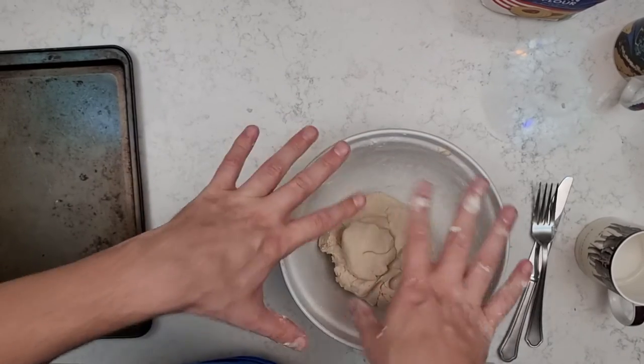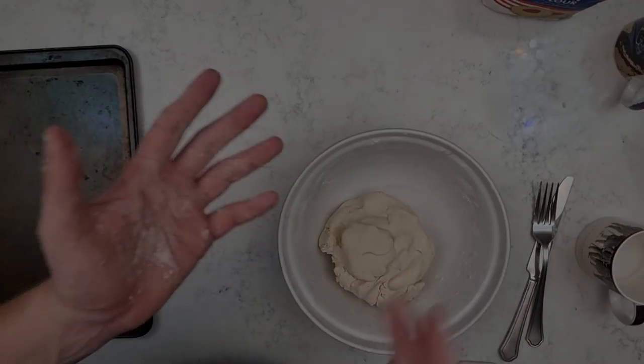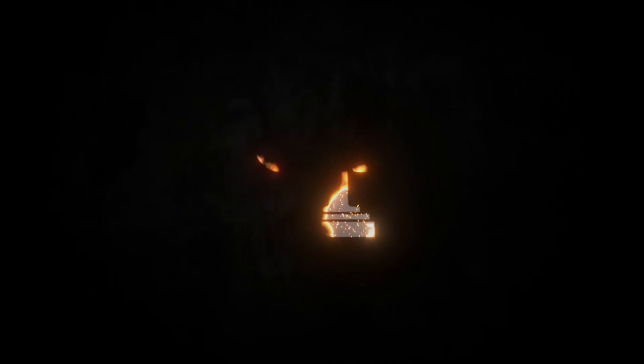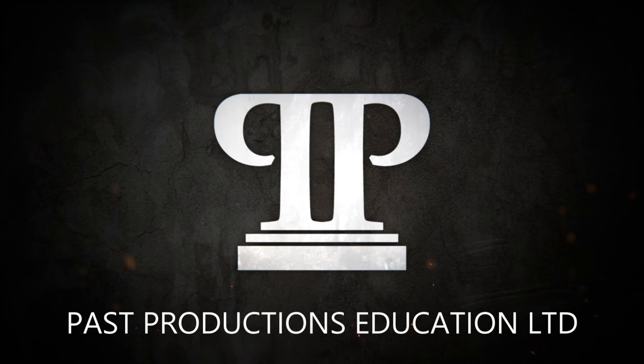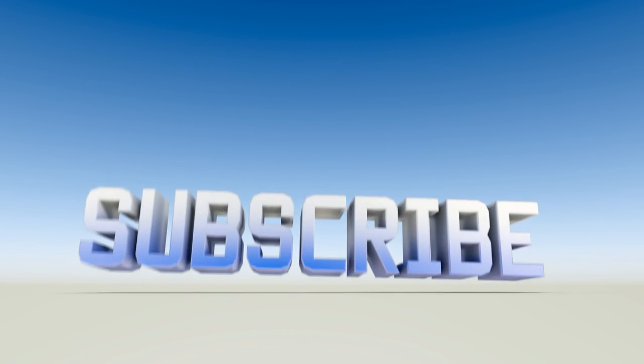So there you go, your salt dough is ready! I'll see you next time. Bye!